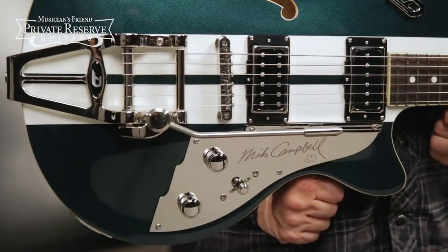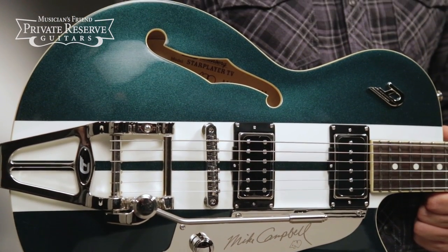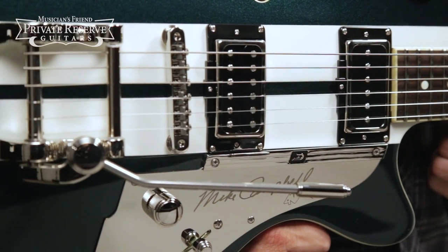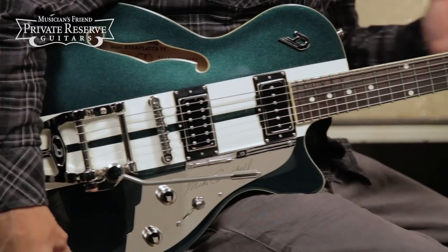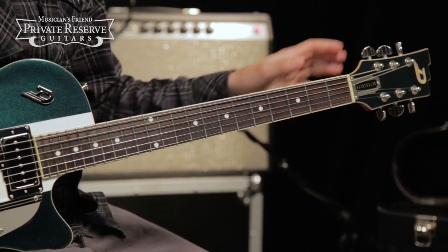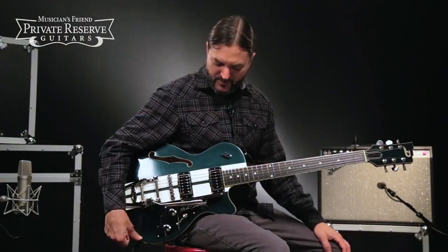It starts with a laminate maple body with laminate spruce top, semi-hollow design. You've got the Duesenberg Grand Vintage Humbuckers and the Diamond Deluxe Tremola, one-piece maple neck with D standard neck profile, and Duesenberg Z Tuners with the Art Diego buttons. Very fun instrument to play, very comfortable instrument. Let's check it out.